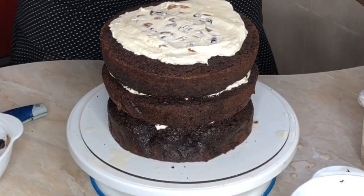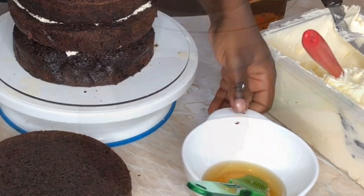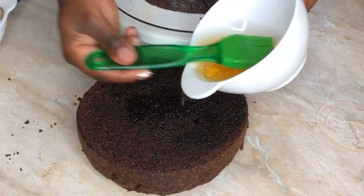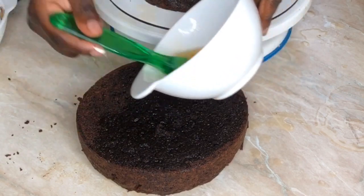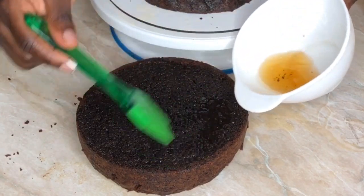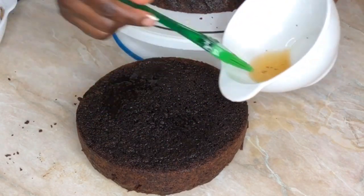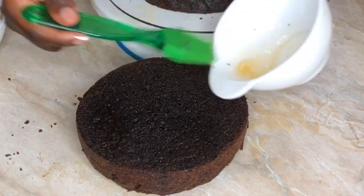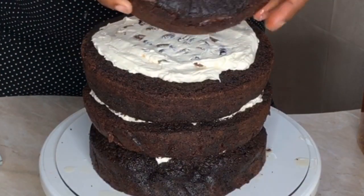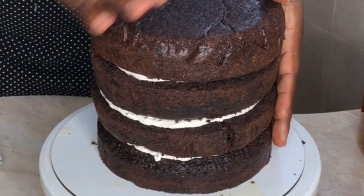For the last layer, do the same thing but notice what I'm doing: we're going to turn it upside down and glaze only the bottom — the part that will face down onto the cake. Don't glaze the top. If you glaze the top and then try to ganache or buttercream the cake, the coating will slide off. If you're just making this cake at home for yourself and don't care about appearance, you can glaze the top too. But if you want it to look nice and presentable, just glaze the bottom and turn it over onto the cake.